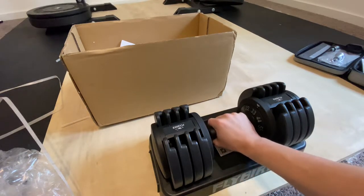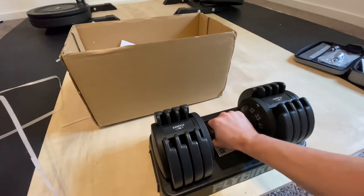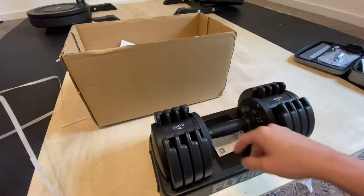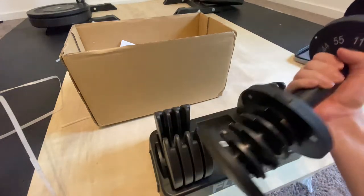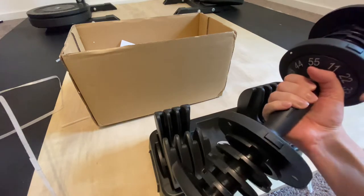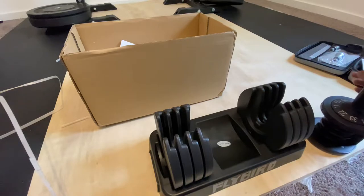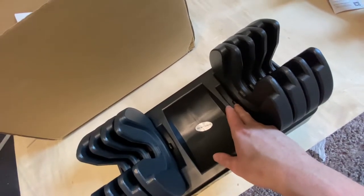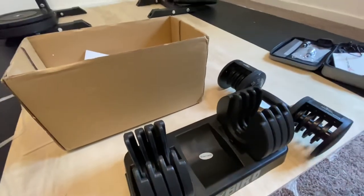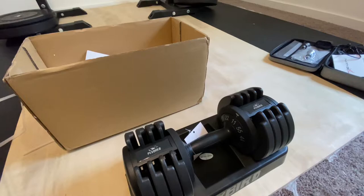Let me show you how cool this thing works. This is the only adjustable dumbbell I've seen where you simply turn the handle to adjust the weight. The way it works — these latches, as I press on them, are locked when undone. These latches push on those and make them go up, which means it can then be adjusted. Once you place it back in the tray, it's locked. I've never seen anything like that. This is very, very easy to adjust.